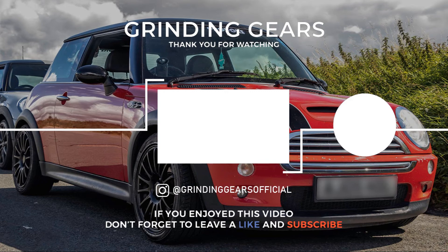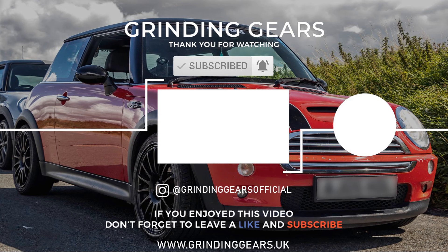Thank you for watching this video. If you've got any questions please leave them in the comments - I'll be happy to answer them. Check me out on Instagram at Grinding Gears Official, make sure you hit subscribe, check out my website grindinggears.uk if you feel like buying a Grinding Gears sticker. I'll see you in the next one.